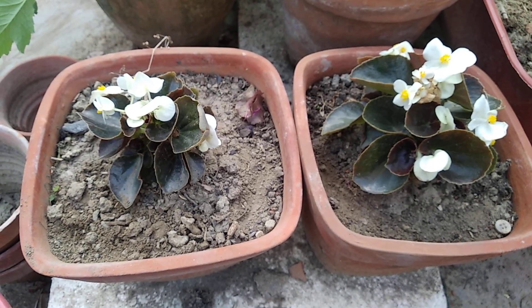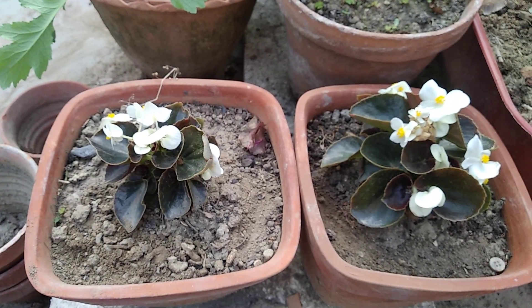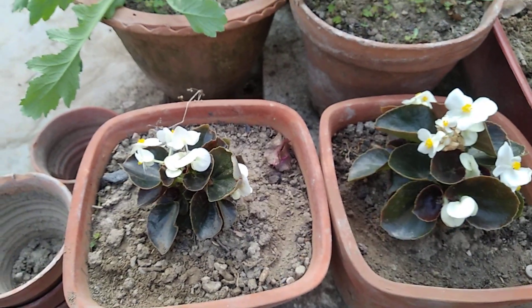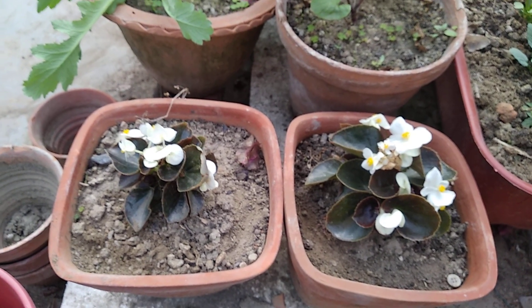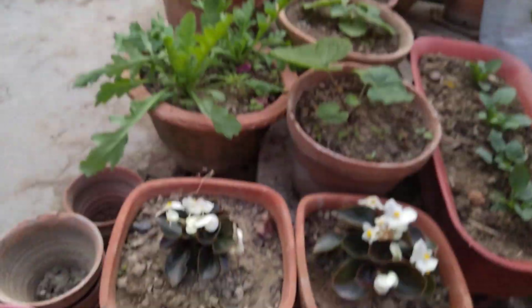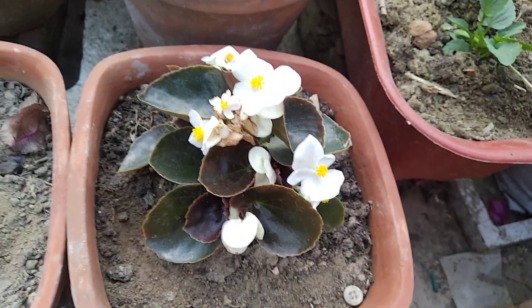For sunlight, begonia loves light that doesn't have intense heat. It likes morning sun and evening sun. I've placed this plant so it gets morning and evening sun but not the afternoon sun. You can see the evening sun comes from that side, the morning sun from here, and the mango tree blocks the afternoon sun from reaching this area.